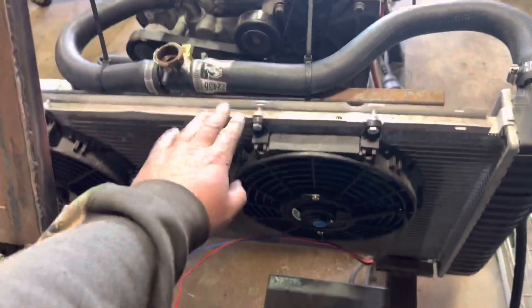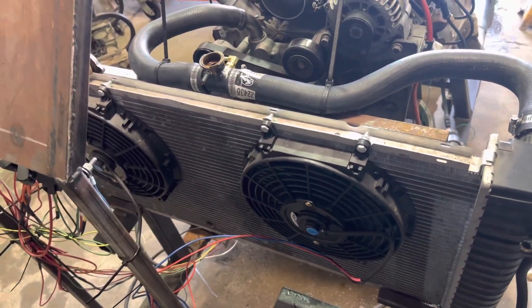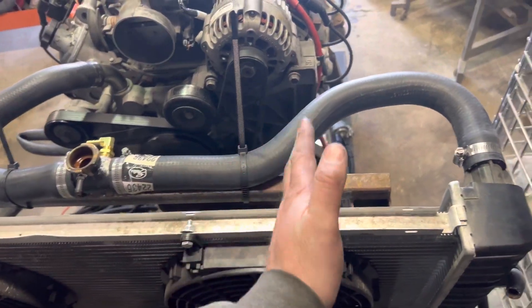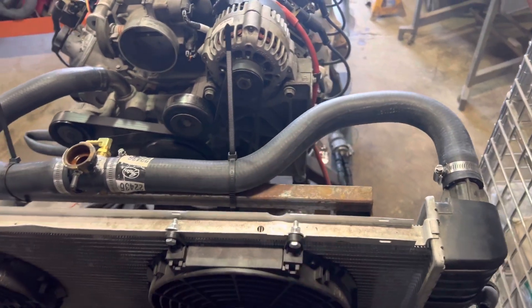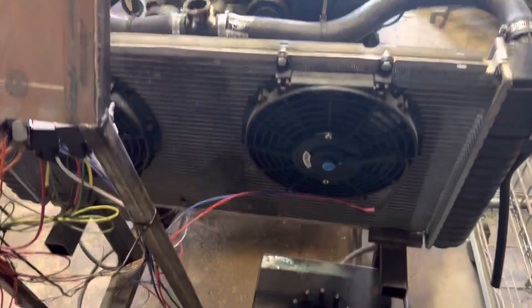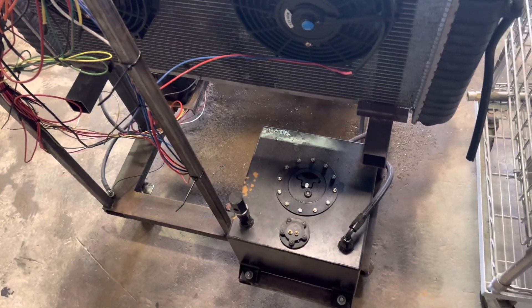I might even build a shroud, but I think this radiator is going away. I got an aluminum one that's thicker and smaller that will fit this stand a little bit better. Then I'm going to cut this line down to bring it over, because the upper radiator hose is still going to be on this side. But yeah, that's pretty much my stand.